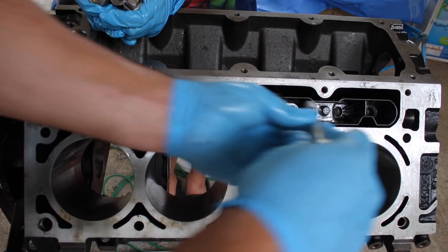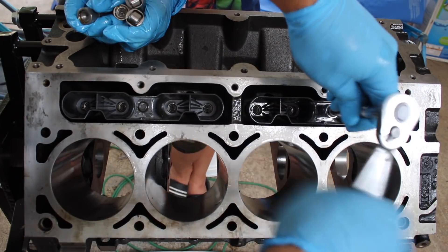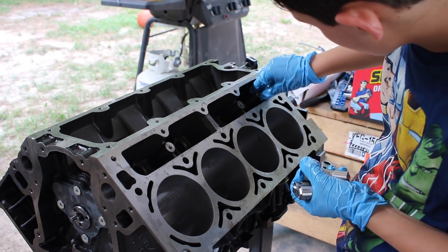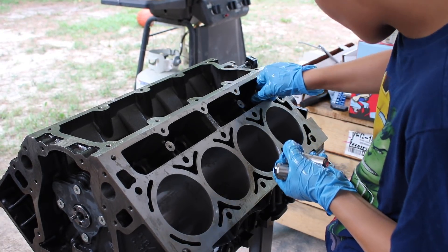I'm only snugging these for now. You can't see his face, but this is my son — he watched and kind of helped me do the other side, and he's going to do this side by himself.